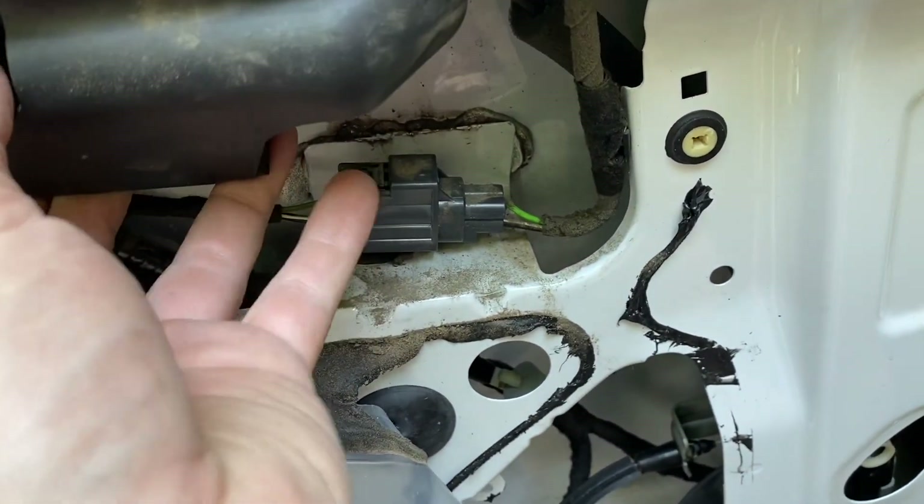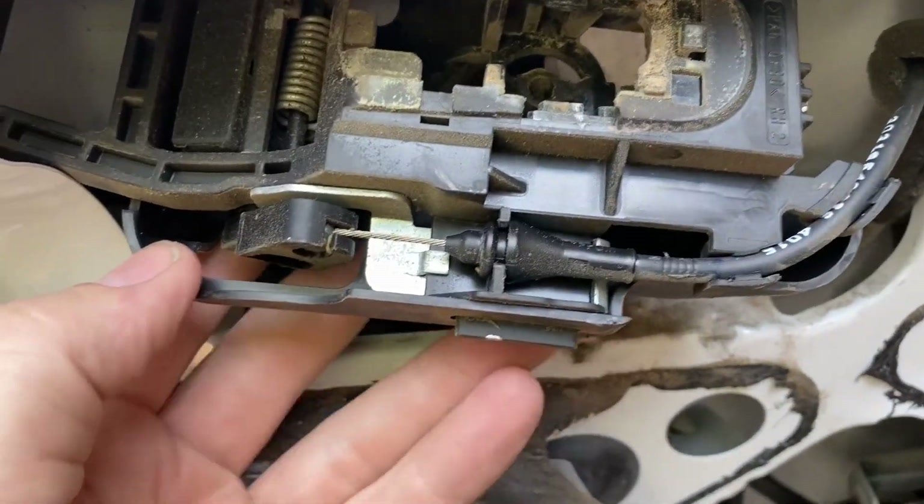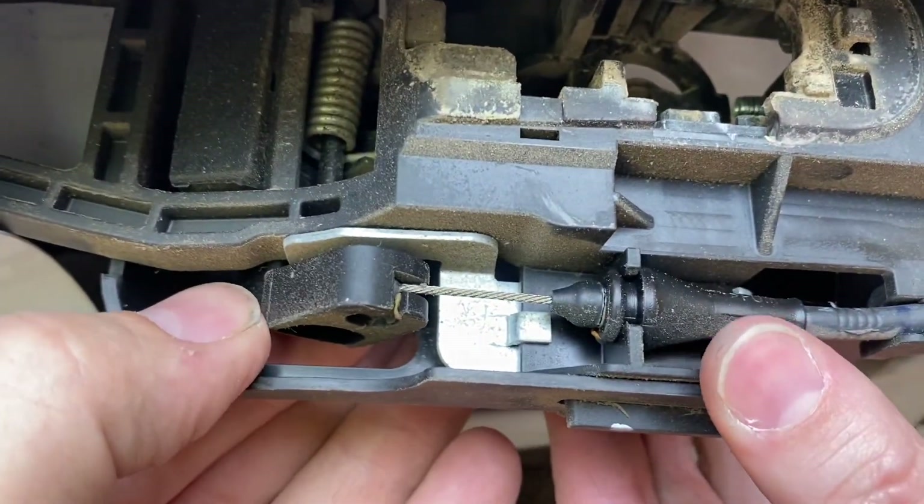With the rear door handle loose, we can now get to the last cable on the door lock mechanism.